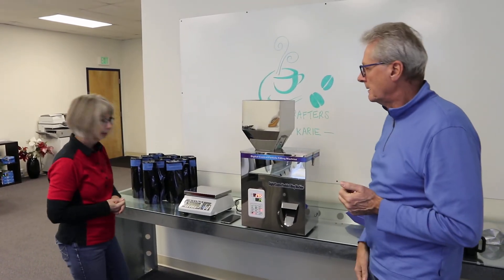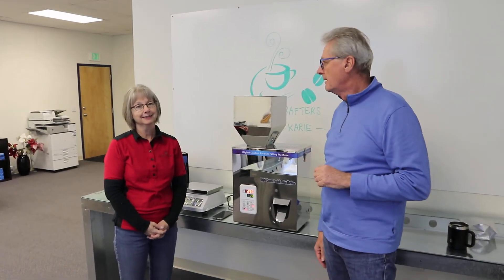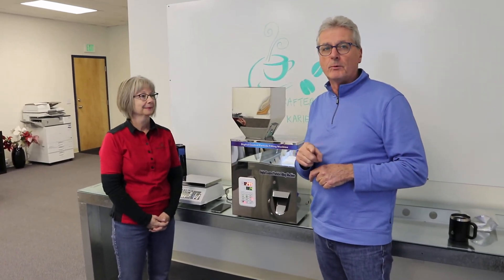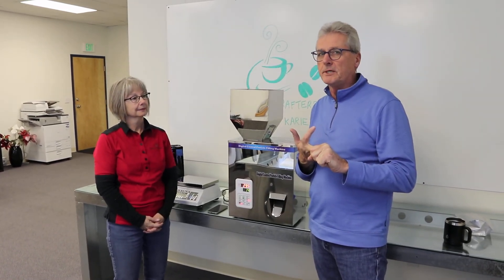So that's about 80 bags an hour. Anyway, that's it for this Friday — on a Thursday. We'll see if we can do something else. We are going to order that mid-size machine, test it, and see if we can get one that will do K-cups through frac packs in one machine. That'll save you some money by not having to get two different machines. Thanks.